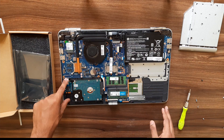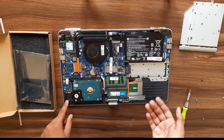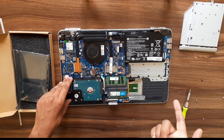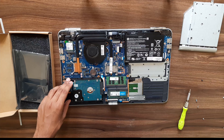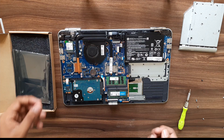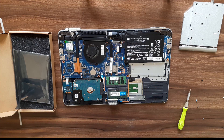There might also be an M.2 slot depending on the version you have — I don't have one here. If you want to replace an SSD, you can watch a video on our channel which covers how to remove and put back an SSD. Thanks for watching. Now let's put it back together.